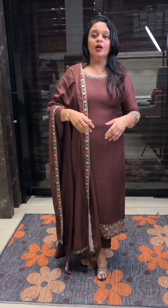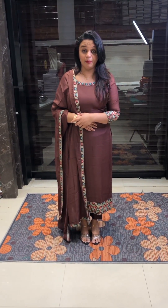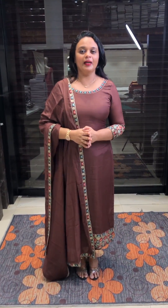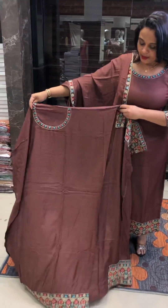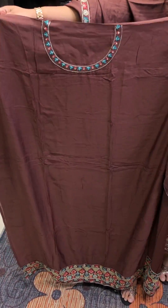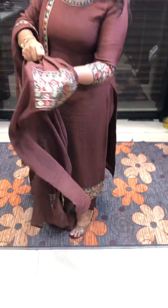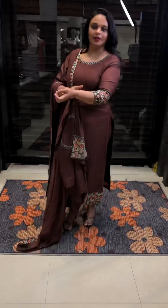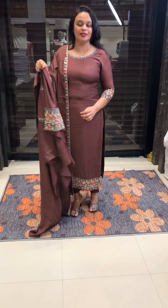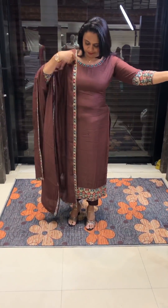Available now — pure muslin fabric. You can use coffee brown tone. You can use 3/4 sleeves. The same color Shantone pants with heavy work.